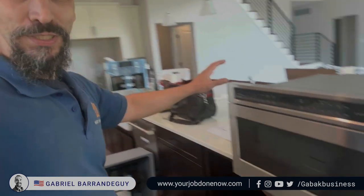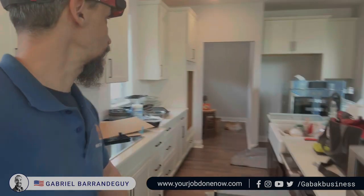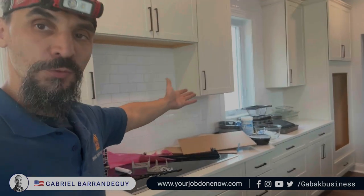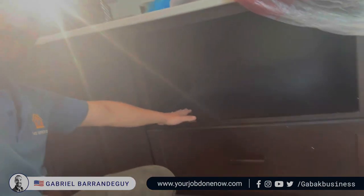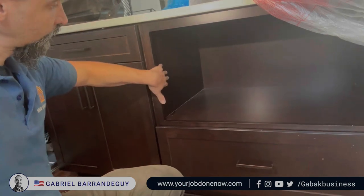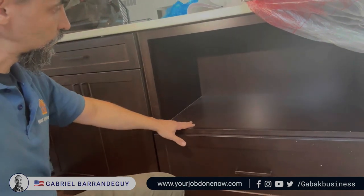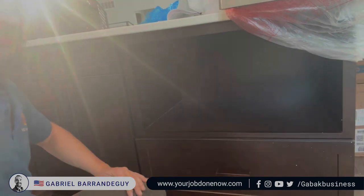If you don't have a place in your kitchen to put a microwave, I'm going to show you this drawer microwave. Let's say you want to put it somewhere and you don't have a place — under the cabinet or the countertop, you see this cavity here. This is where you have the place to do that. I'm going to show you how it looks once it's installed.